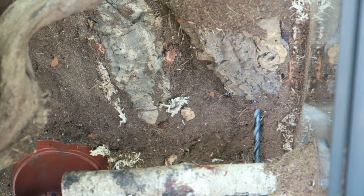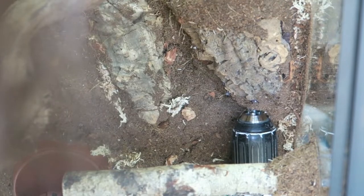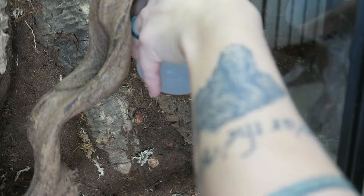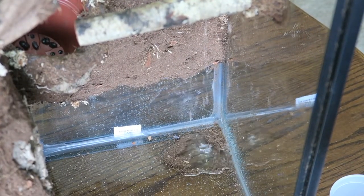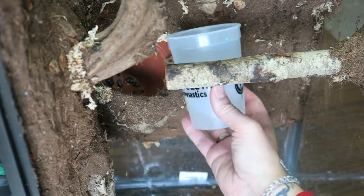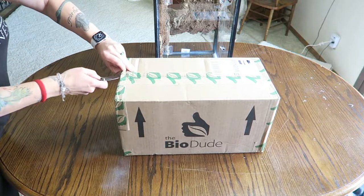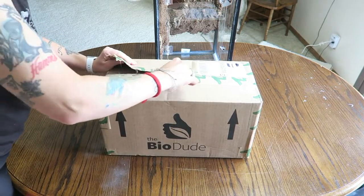Before I add the door, I drill a hole in the bottom of the planters to make sure that moisture and water can escape through the bottom, and then I test it. In a separate video I showed how I installed the iHeartGecko door onto the tank — I'll put the link above and in the description.